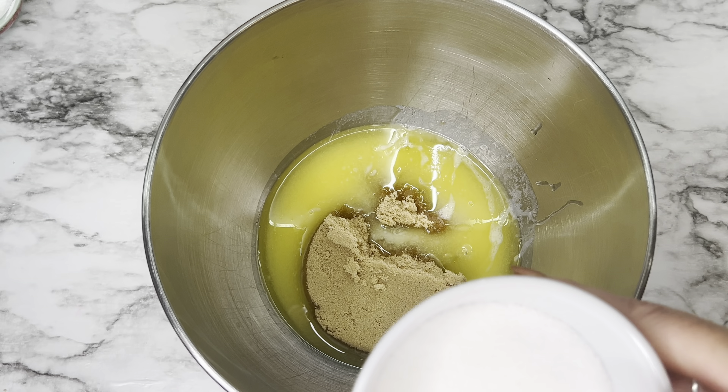You'll need about eight pieces of licorice per cupcake and some googly candy eyes, which you can get at Walmart. You'll also need cupcake liners — I have aluminum ones, but black or Halloween-themed liners would look even better. The first step is to mix up your cake mix according to the box directions, line your cupcake pan, fill those up, and bake according to the box. Let them cool completely before moving on.